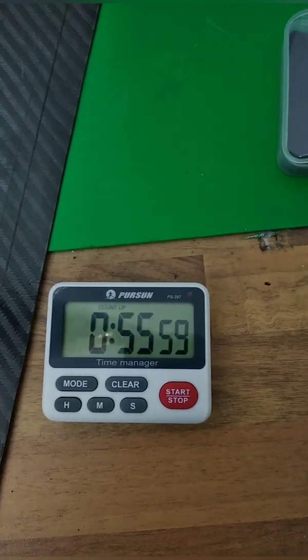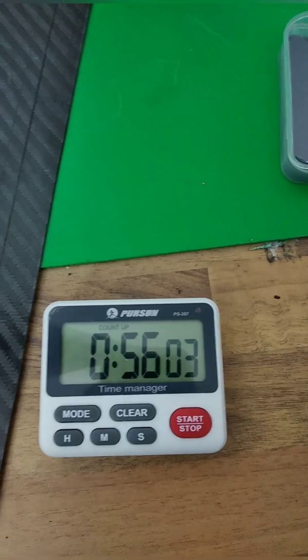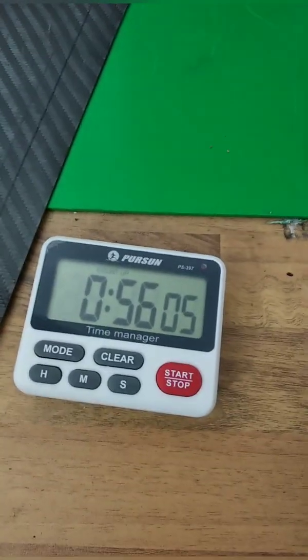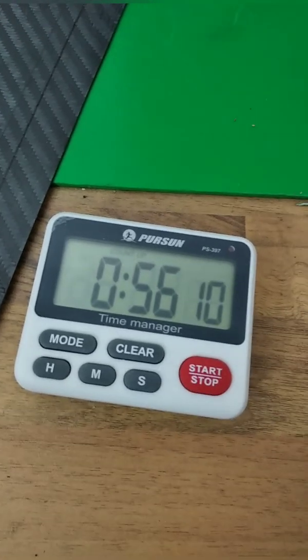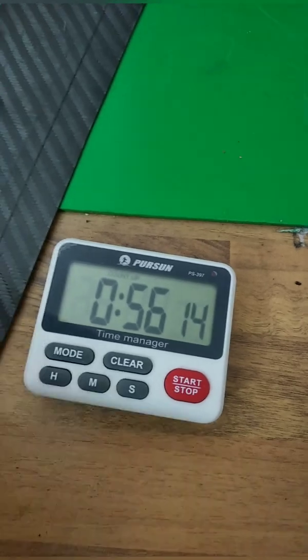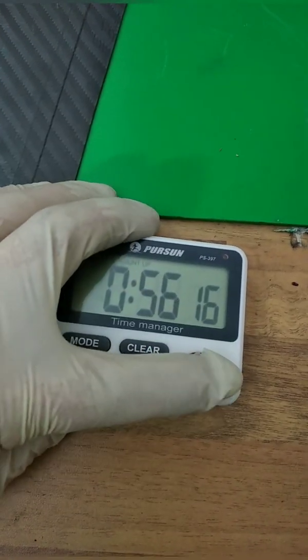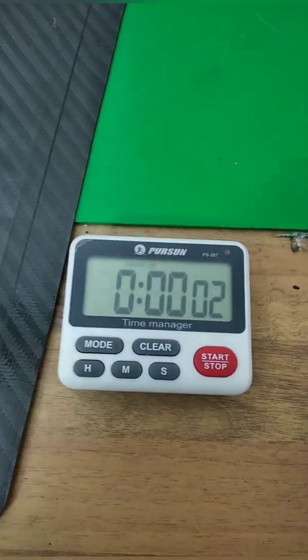This video took me about 50 minutes to make. I think it's quite good to track your time, so I use this stopwatch throughout the day — it's simple, easy to use, you can stop it, clear it, and now we go to editing.